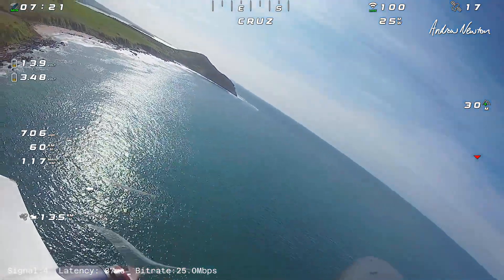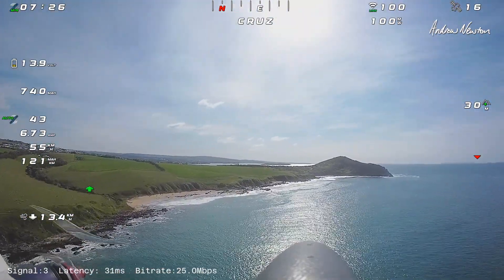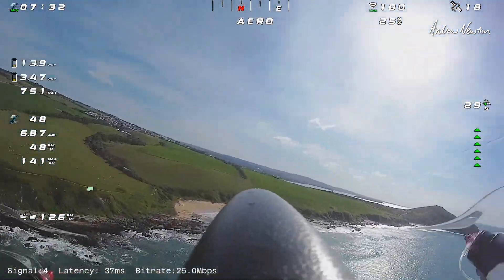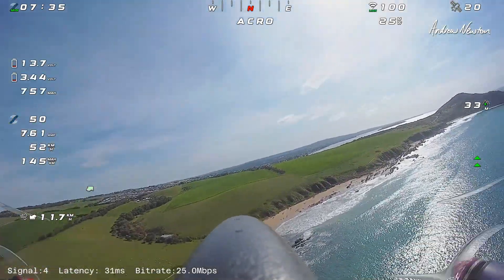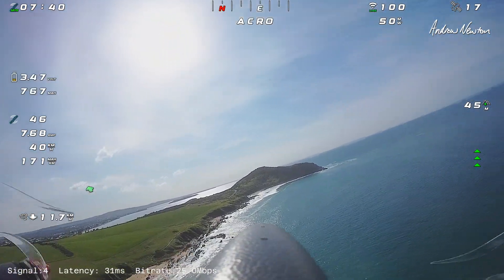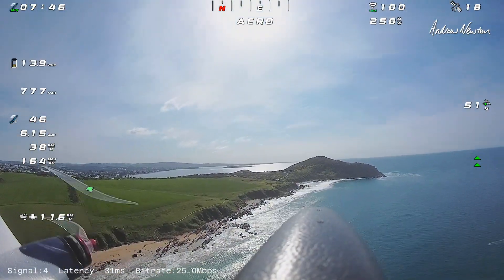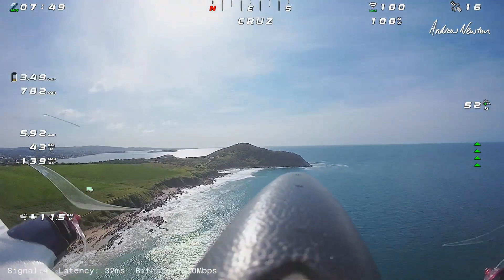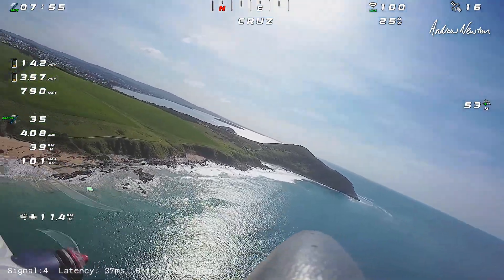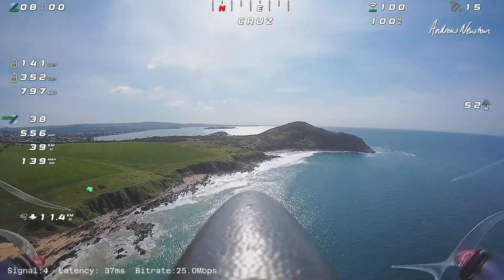Let's see — we'll put it into acro mode. Yeah, that's better. Now I can fly the plane a bit better. But cruise mode is best — then you can forget about altitude and just push it around the sky. Yeah, I like this. This is better. Excellent.